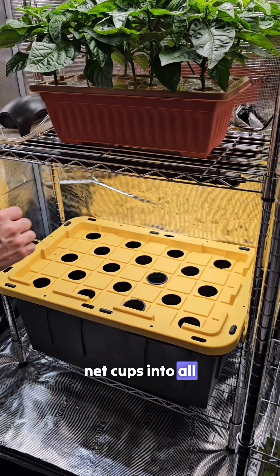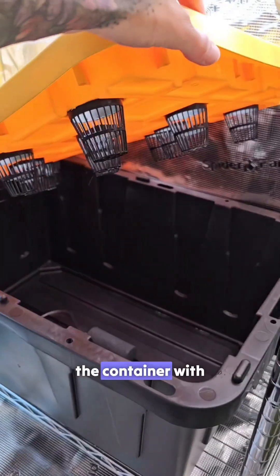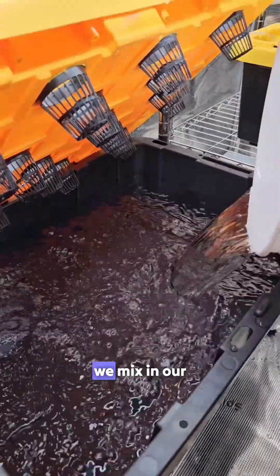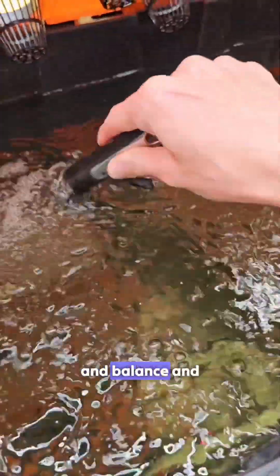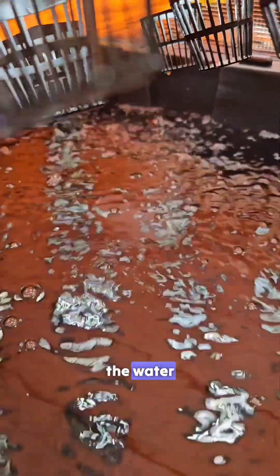Then we toss the net cups into all the holes on the lid and fill the container with water. After all the water is added we mix in our plant fertilizer and balance and check the pH level. With the lid closed the bottom of the net cup will be touching the water.